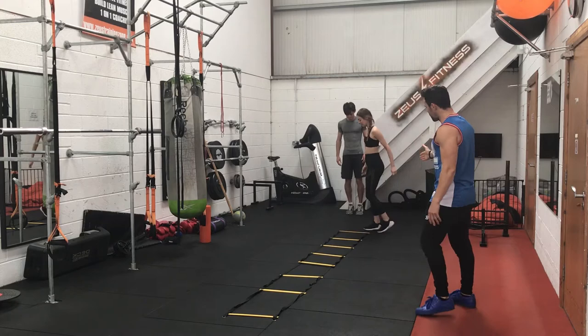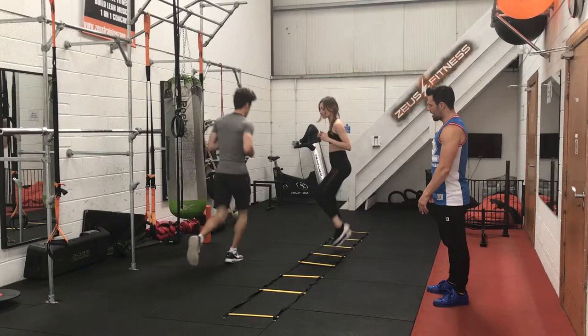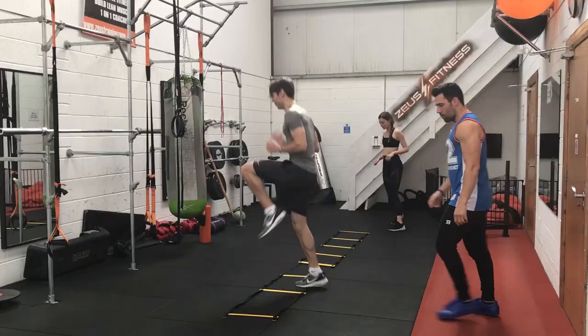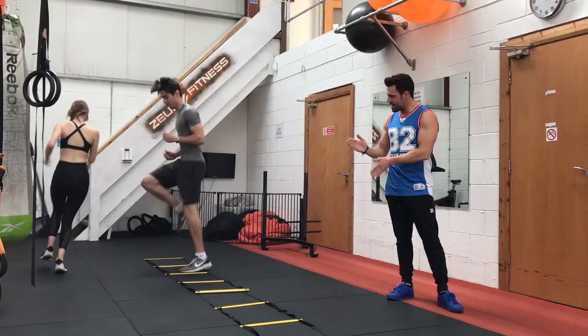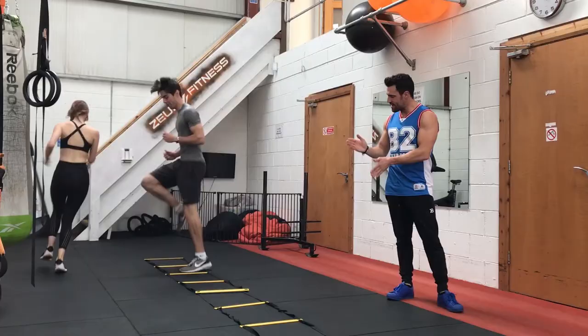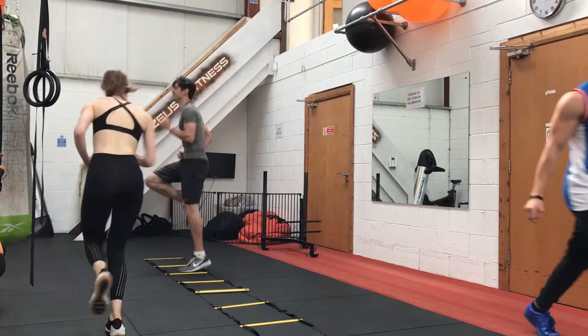Our first exercise is ladder sprints. We're going to get Paloma to start doing sidewards high knees. After that, we're going to get Vinny to start. Paloma will sprint back, and Vinny, when he gets to the end, will sprint. We're looking to do the exercise for about two to three minutes, keeping it continuous — high knees, sprint back, high knees, sprint back. Quite repetitive, but you'll feel the burn in your legs and you'll get that little bit of cardio.